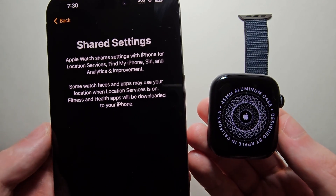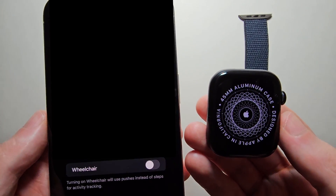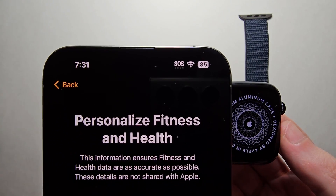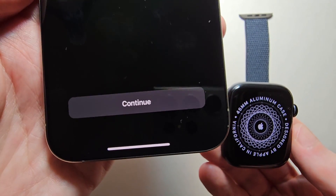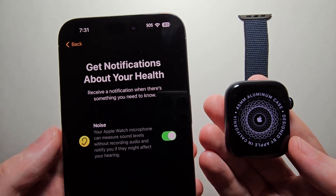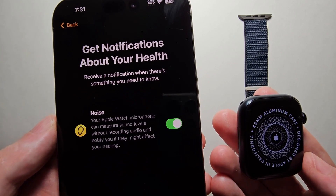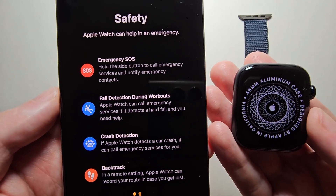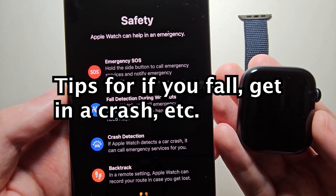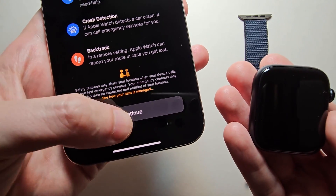It's just telling you that it's going to share stuff with your iPhone, so press OK. Personalize fitness and health if you want to adjust this, then press Continue. If you want to receive notifications about your health, like if the noise level is too loud, press Continue. It'll also give you safety tips such as fall detection and crash detection, so read over and press Continue.